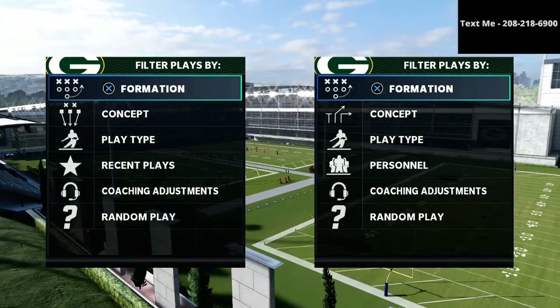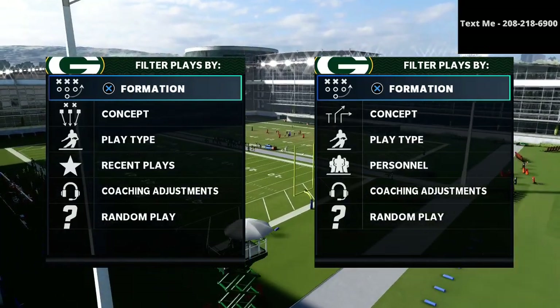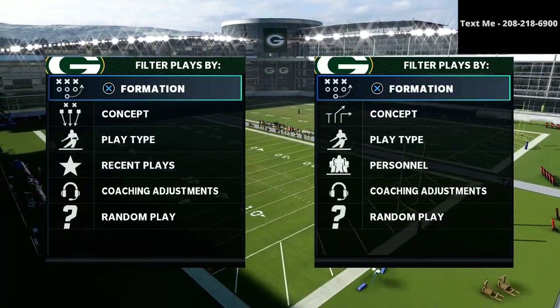In this video, I'm going to show you one of the simplest but most effective plays to run in Madden 21. What's up guys, my name is Cody and I want to thank you for taking the time to watch this video.